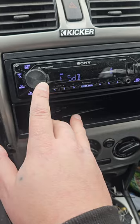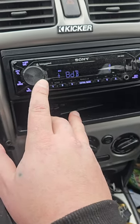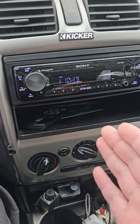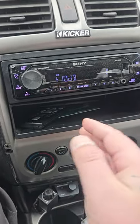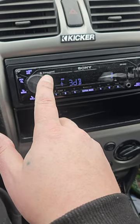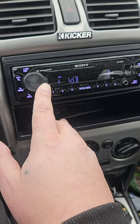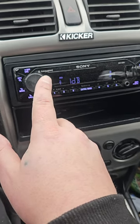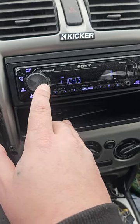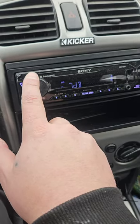If you set the sub level at zero, you're never coming anywhere near your full pre-out voltage. At 10, that's 100% of your pre-out voltage depending on where your volume is. At one, that's only 10% of your pre-out voltage. So when you set your sub amp, turn that all the way up only if your head unit goes from zero to 10. If it goes negative, set it at zero.